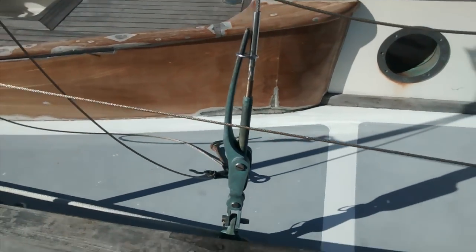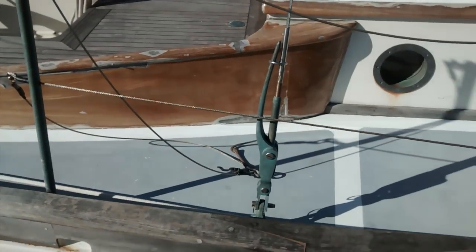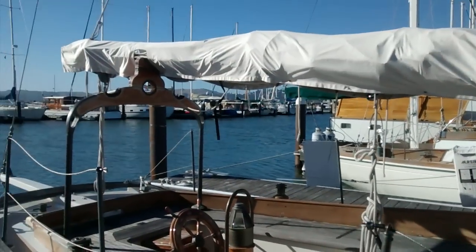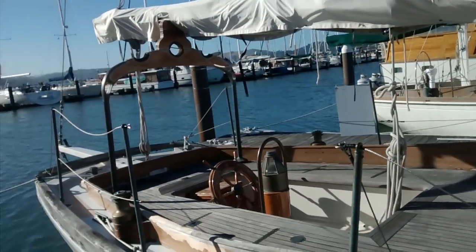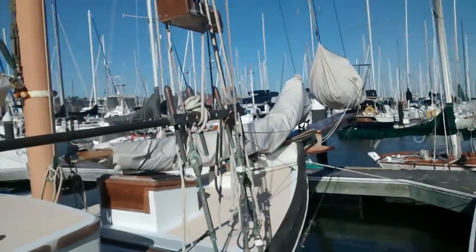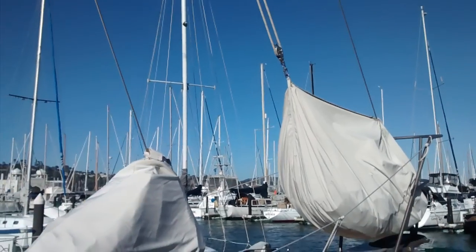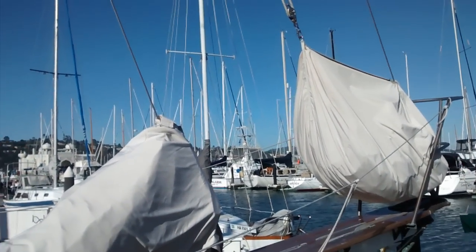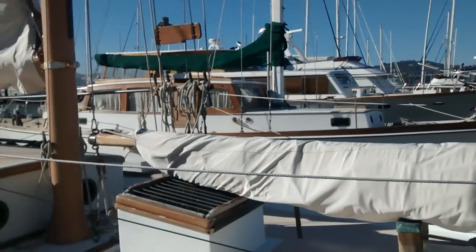You can see the running backstay right there. You just flip that down and the stay comes loose so that you can reach on a port tack and have the sail go out further. Let's walk back up here for a second to take a look at the halyards and so forth — just a look at the running rigging. We've got a bag here, and that's the forestaysail right there.